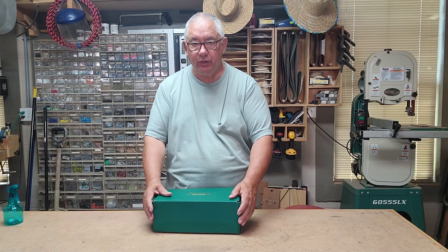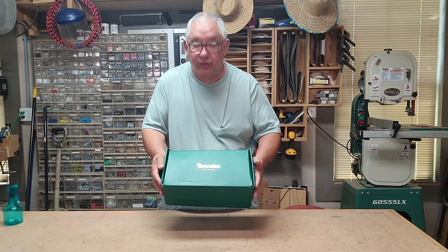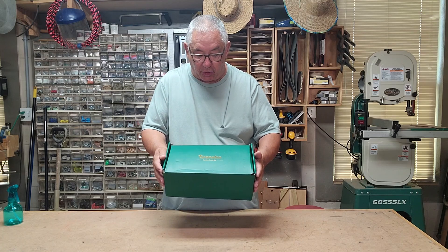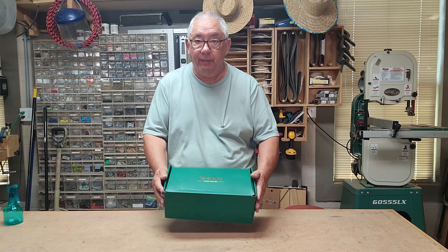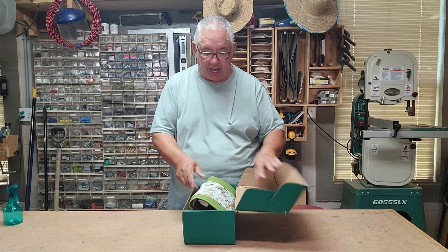How you doing folks? Today I'll be doing a review on this right here, and this is a Green Bow garden tool set. Let me open it and show you what's inside.